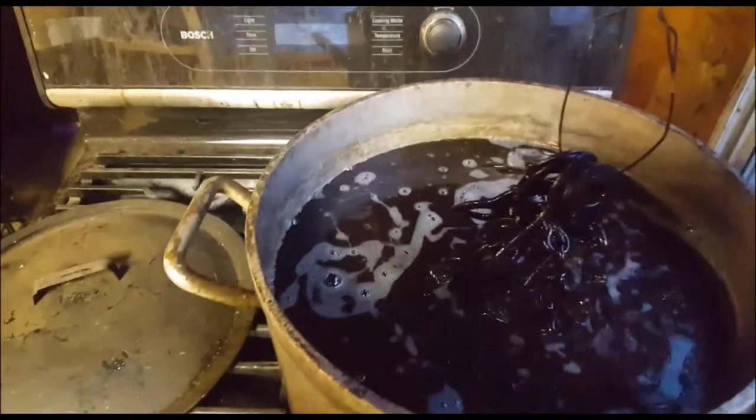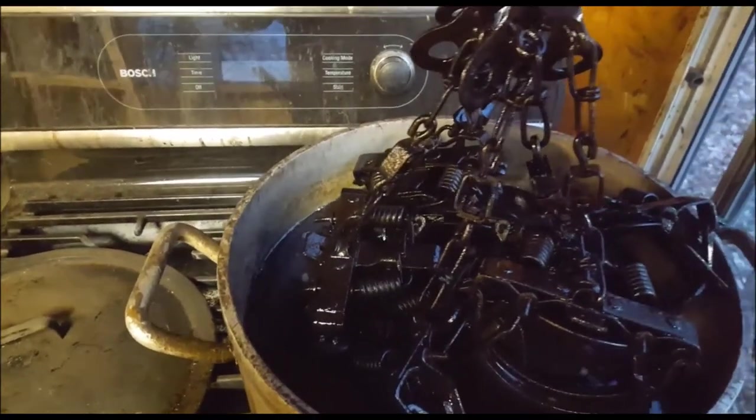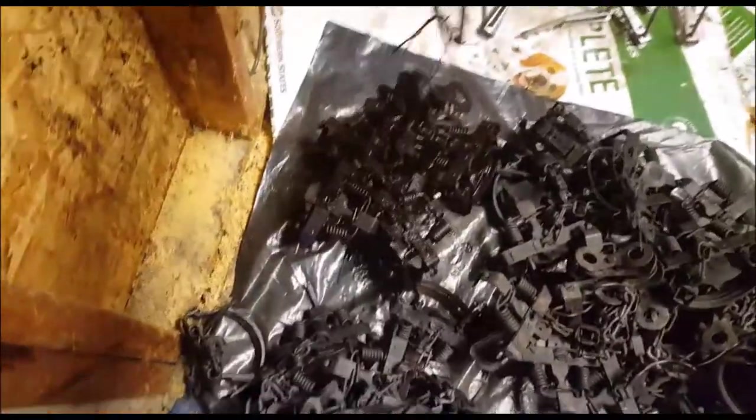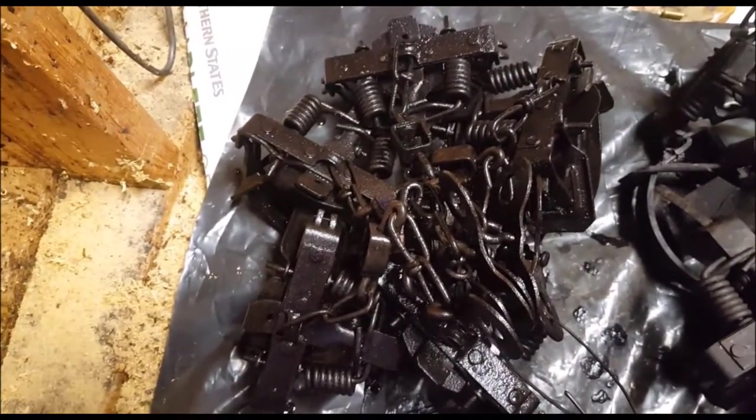Do you wax one trap at a time or do you do a bundle of traps in the wax? You see how they look when they come out - they've been in there about a minute. When you bring them up over the fire you've got to shake them a little bit, bring them away quick, and I stick them out my trapping shed door and sling them back and forth to try to get the excess wax off. If you look at them there, you see that they just look wet - they don't look white. My kettle will take six of these Sleepy Creek traps and I can dip them down.